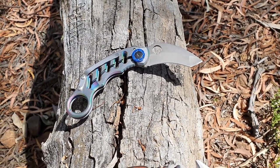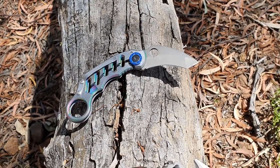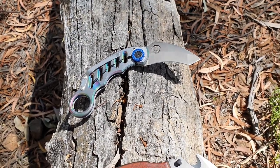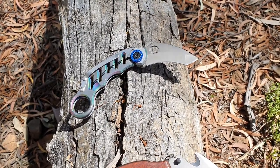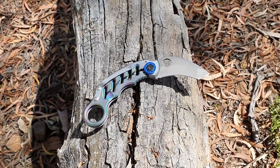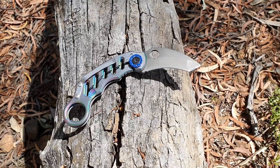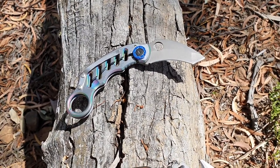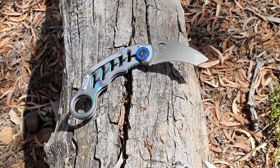G'day, welcome to another one of my knife videos. Normally I would be presenting something about a cookery, which is really my favorite type of bladed instrument. However, due to my circumstances at the moment, I can't make any cookery videos for some time. So I've decided to go into one of my favorite types of blades — the karambit. It won't replace the cookery, but there are uses for the karambit.